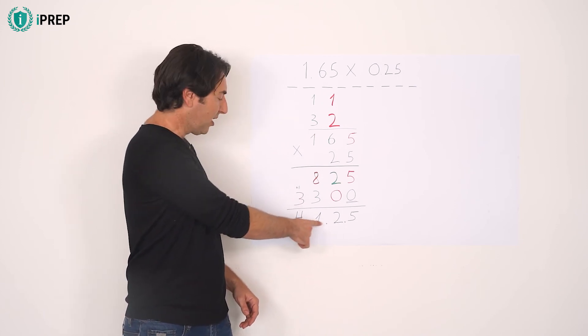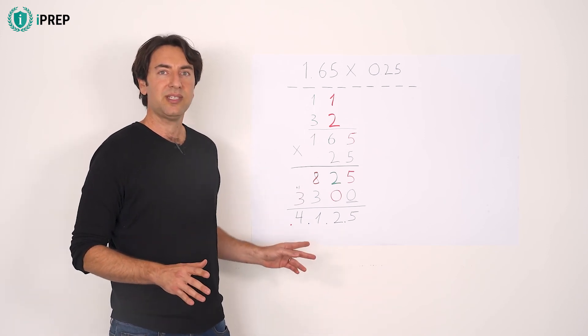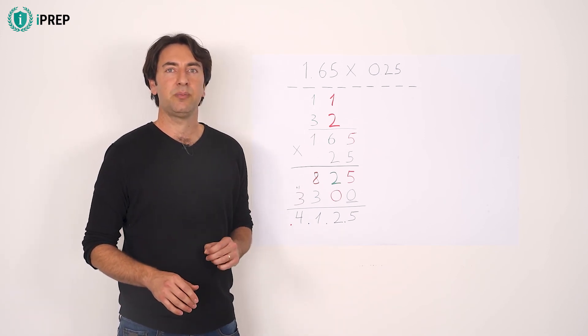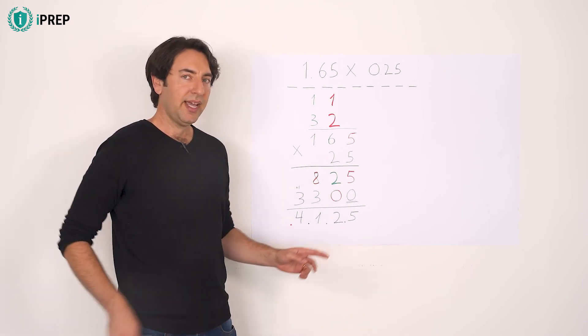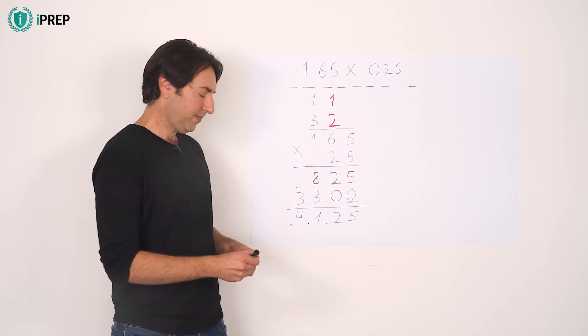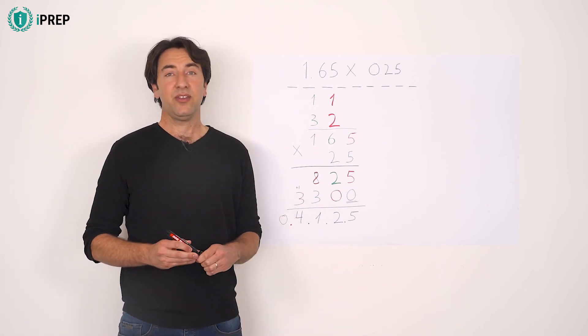Three black dots represent the first three steps, and in the fourth step you'll find the red decimal point — that is its correct position. Add a zero to the left, and you have the solution.